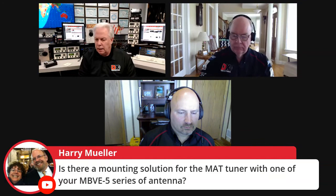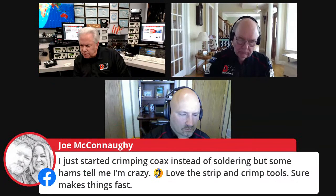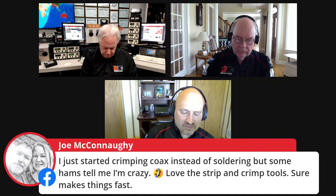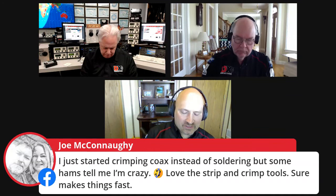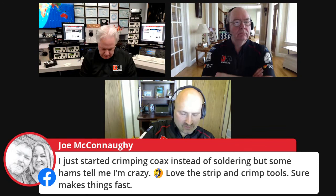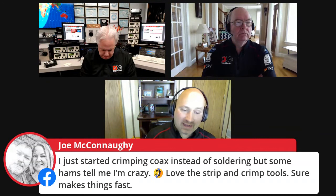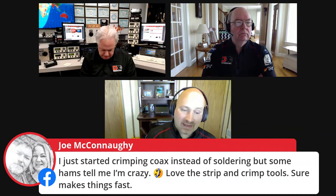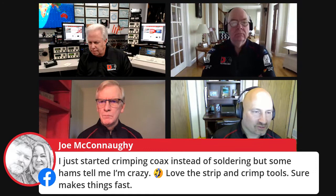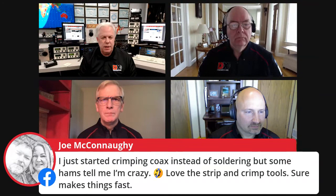A viewer asked about crimping versus soldering coax connectors. For the DXC-400 Max cable with its foil shield and outer braid, crimping is the way to go — you can't properly solder to aluminum foil and any gap can cause intermodulation problems. With the right strip-and-crimp tools it goes fast and produces reliable connections. There are a couple hundred crimp connections in the station here that work perfectly.